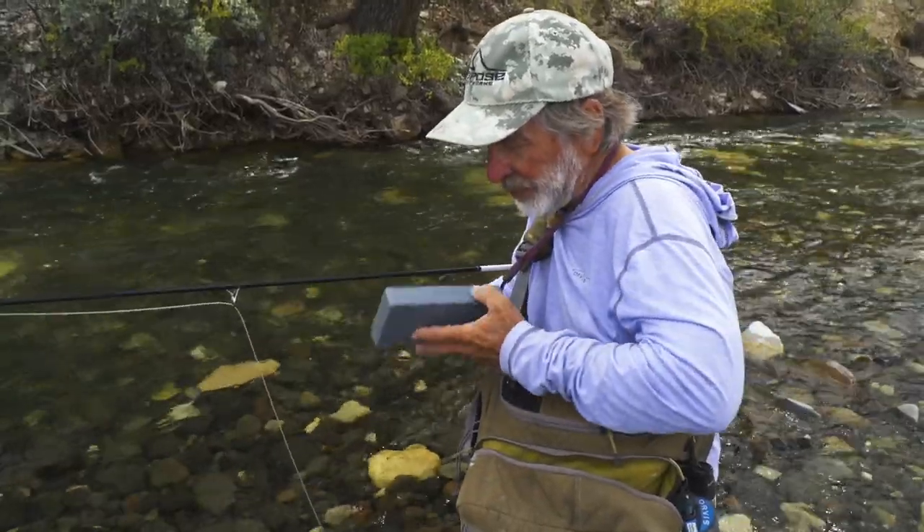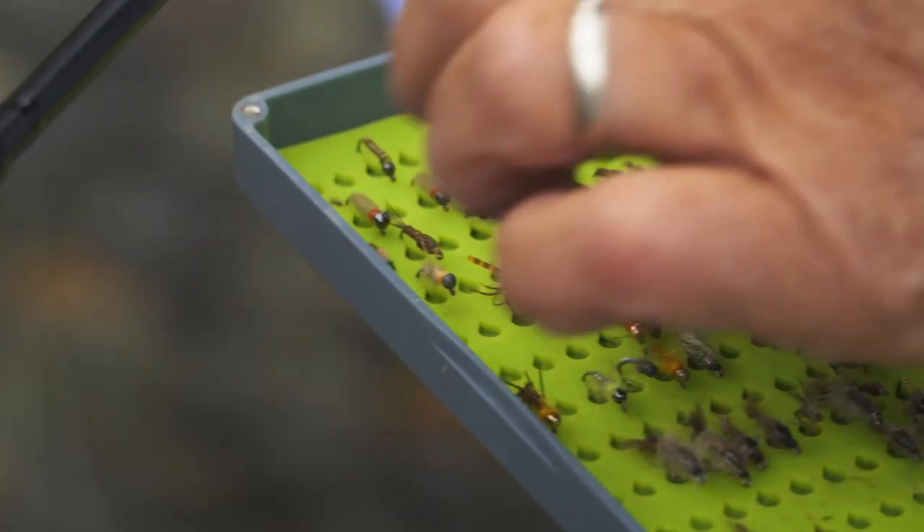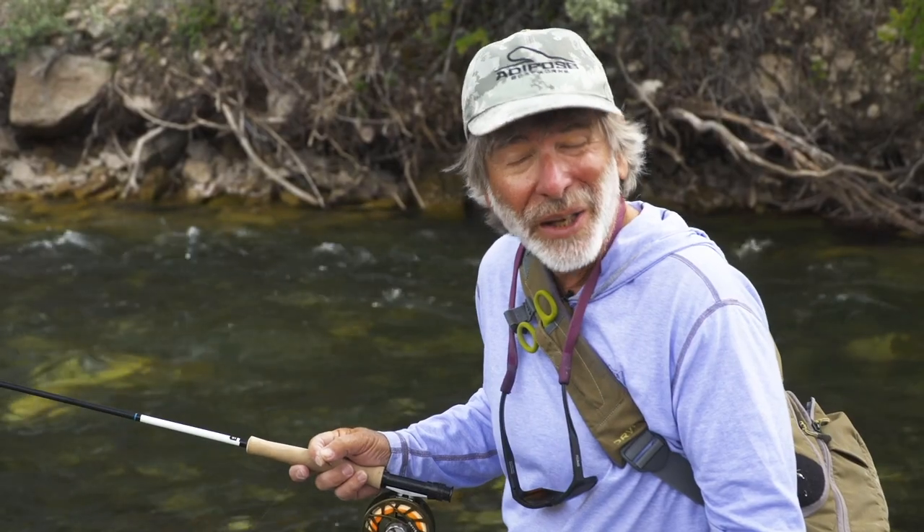I've given this pool a pretty good working over: one fish landed on a dry, one big fish rolled on the big dry, one fish caught on the nymph, one fish caught and midstream released on the nymph. But I know there's more fish in there. So I'm going to go to a smaller dry fly and a medium-sized nymph, see if that makes a difference. I'm going to give this pool a little rest, back off, and let the fish settle down. I switched out to something a little more mayfly-looking — still a fairly big dry fly but a little more mayfly-looking. It's still early in the morning, there probably aren't any grasshoppers or terrestrials falling in the river, so we'll go with that and a medium-sized nymph.